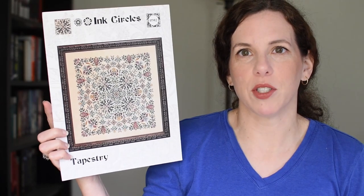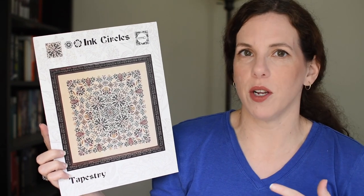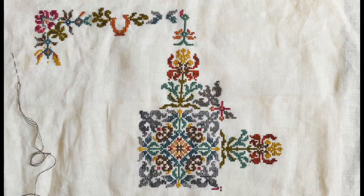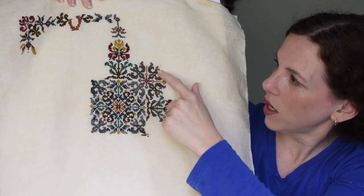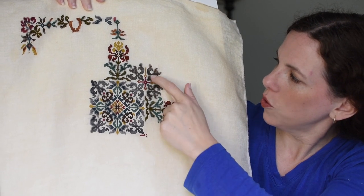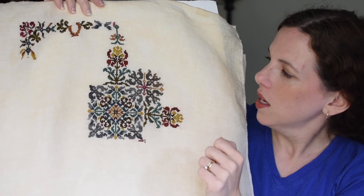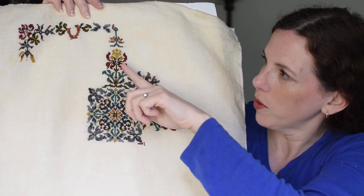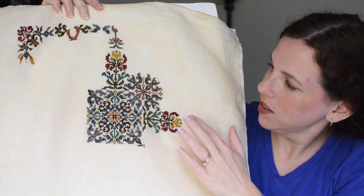Next up I worked on Ink Circles Tapestry, and I have mentioned that this one is a design I love. I just don't know that I love stitching on it. I wish I could say things are much different this week, but they're not. Here's where it was last time, and this is where we're at today. The only changes are I put in this bird and added this golden element — I don't even know what it's called — whatever goes between these birds. So it's a little more fleshed out. Before I move on from this quadrant, I'm going to fill in another flower that's right here.